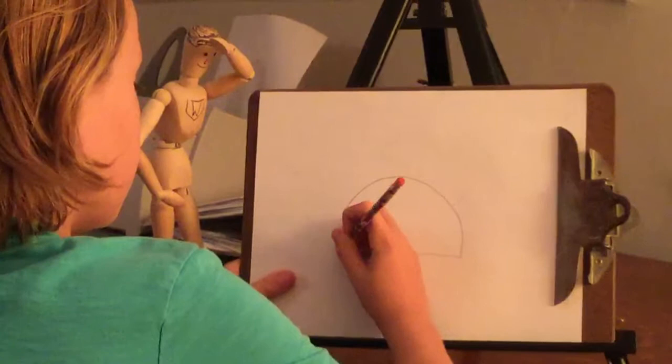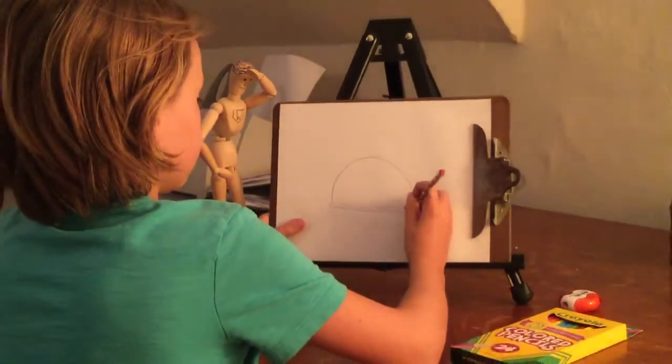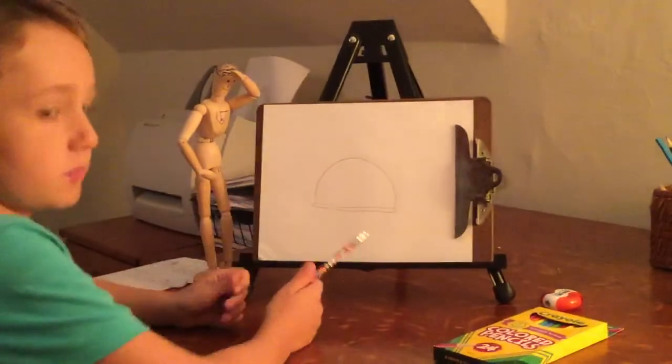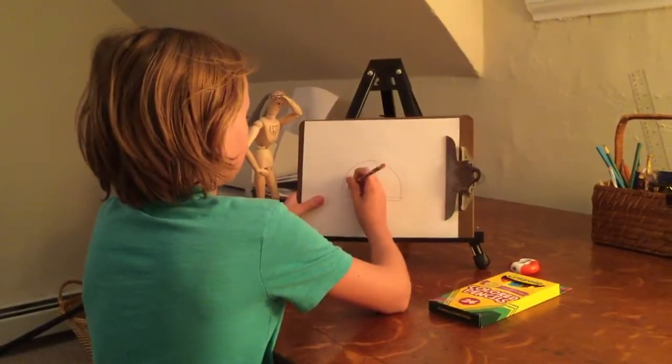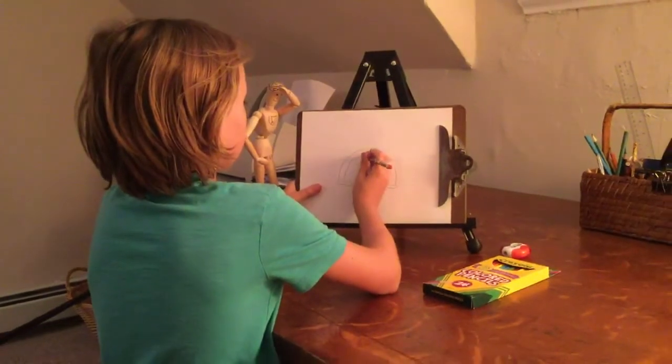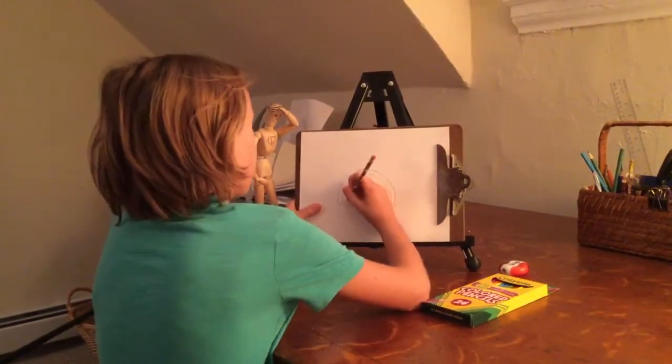So it looks like this now. Now, kind of draw a rainbow-looking thing inside of the shell.